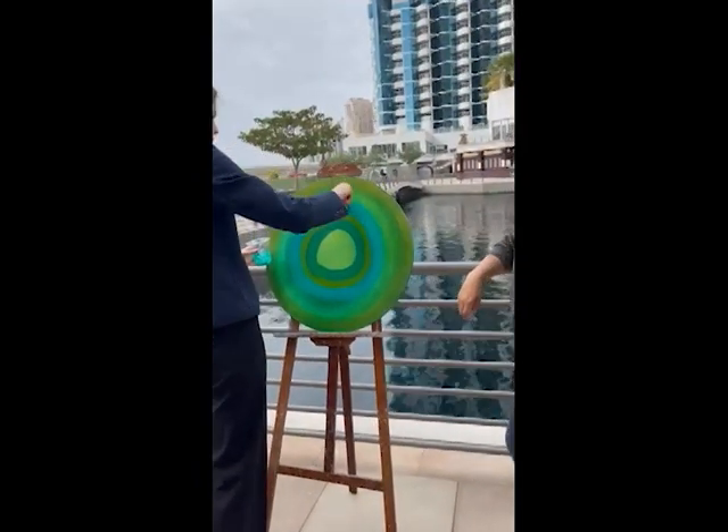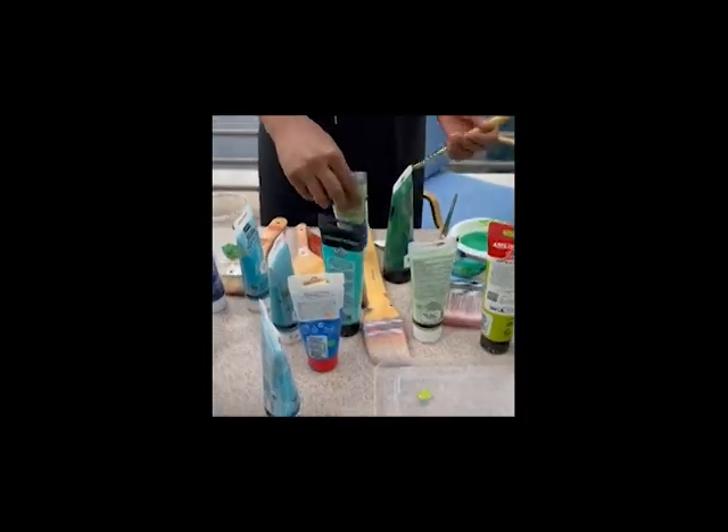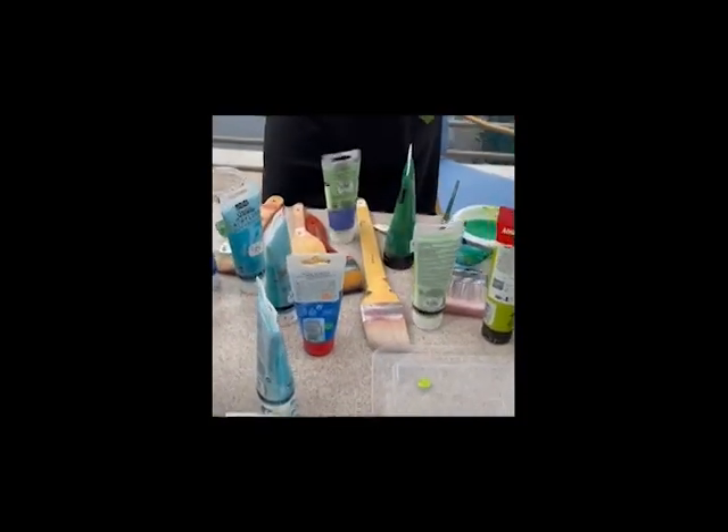You can go from dark to medium to light, or dark, light, medium — how you choose to approach is your choice. I like to create my own color, but if you want to create black, I'll share with you a tip.